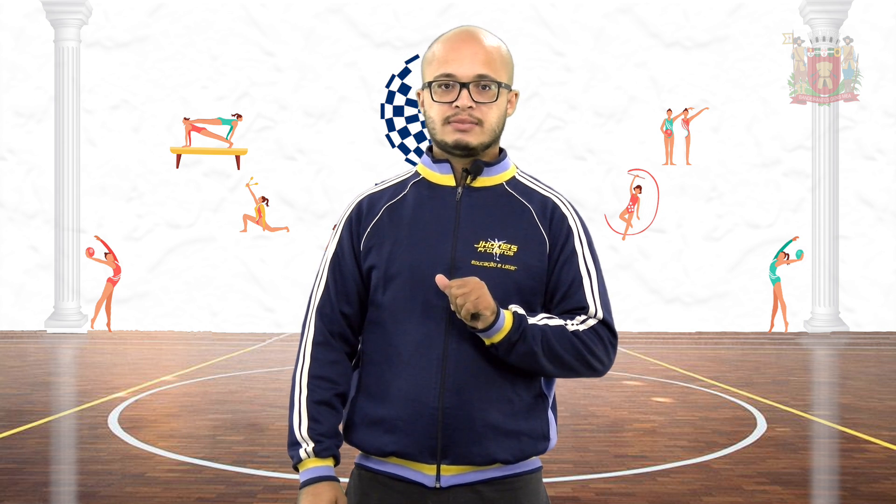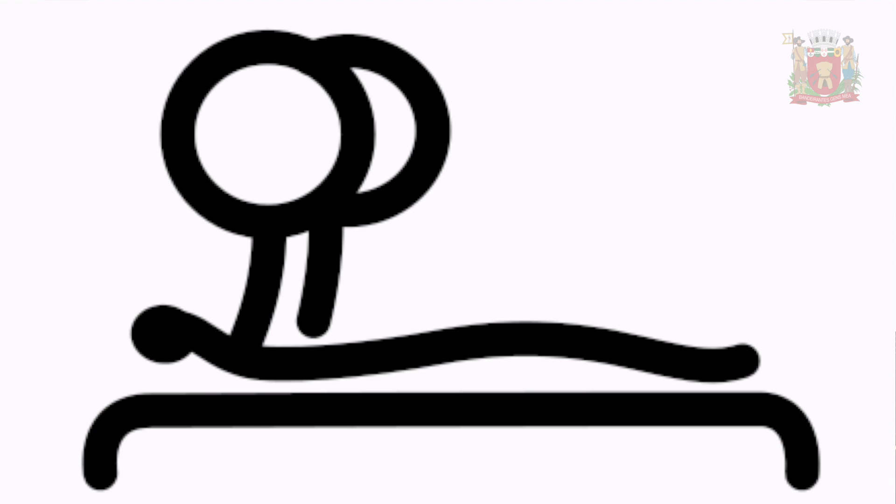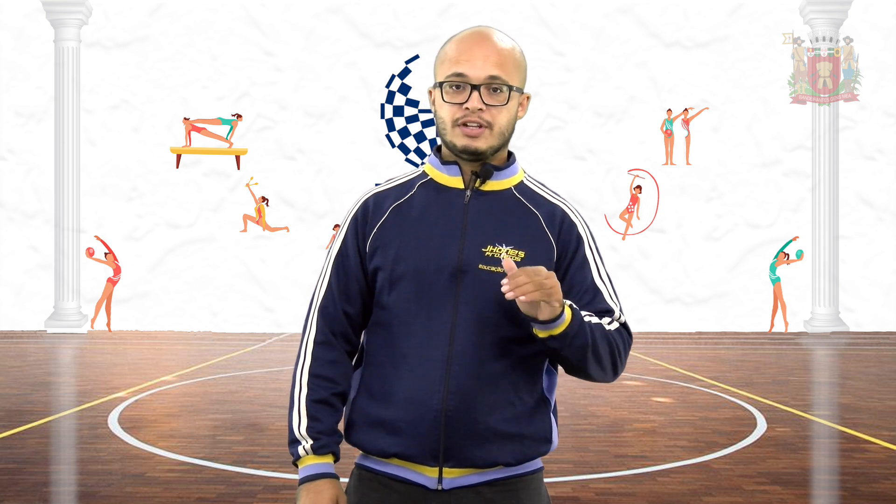As regras eram bem parecidas com as atuais. O halterofilismo paralímpico sofreu uma importante mudança para incluir outros tipos de deficiência e incorporar regras idênticas às das competições de levantamento de peso. As deficiências incluídas foram paralisia cerebral, lesão medular, amputados somente com membros inferiores e outras que preenchiam os critérios mínimos de deficiência. Nesse desporto só existe uma modalidade disputada, que é a do supino.